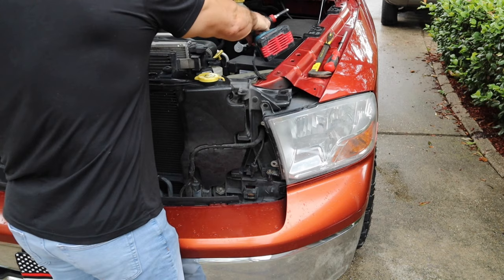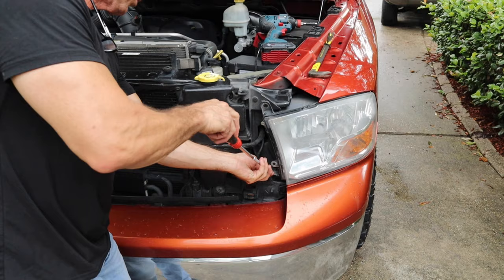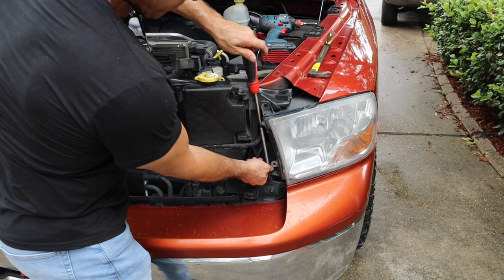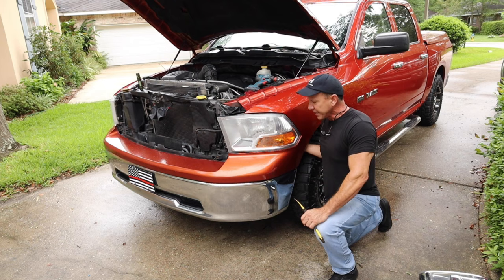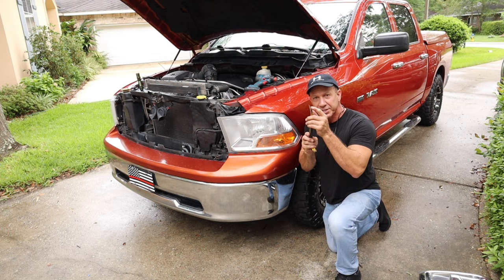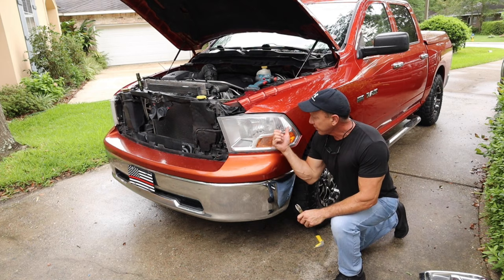I'm gonna use my extension on my MegaPro screwdriver to get this puppy off. Now, remember when I mentioned the trap door — we have it right here. I'm just gonna pop it loose — it has one of these plastic push pins. I'll pull that out, drop the door, and feel where it is — it's gonna be right here.